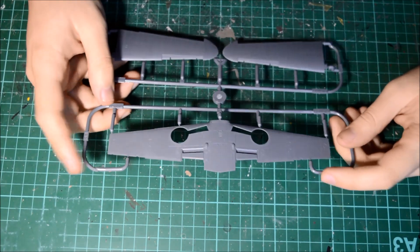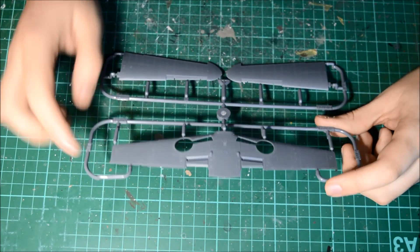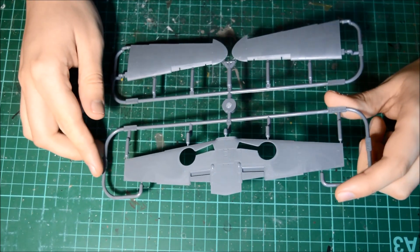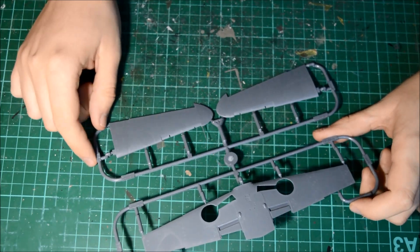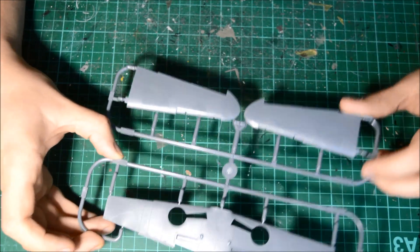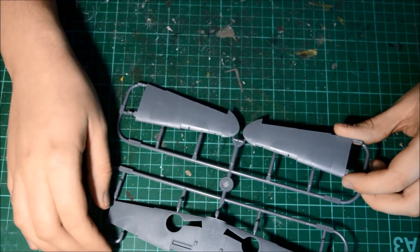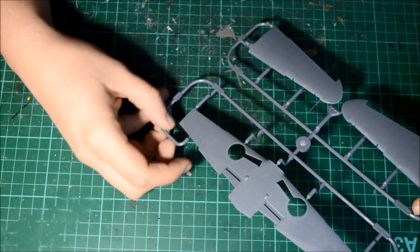The next piece is the wings. Having a look around it — it's beautiful. But there's one problem I noticed: there's a pitot tube there which is going to get knocked off a lot. So if I were you, when you're building, I'd cut that off. As you can see, the detail is absolutely beautiful — lovely wash effects that will look great on there.